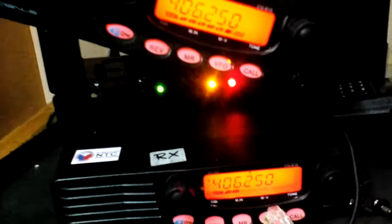You can hear in the background that it already has signal. Look at the big difference in the sensitivity of the RX.